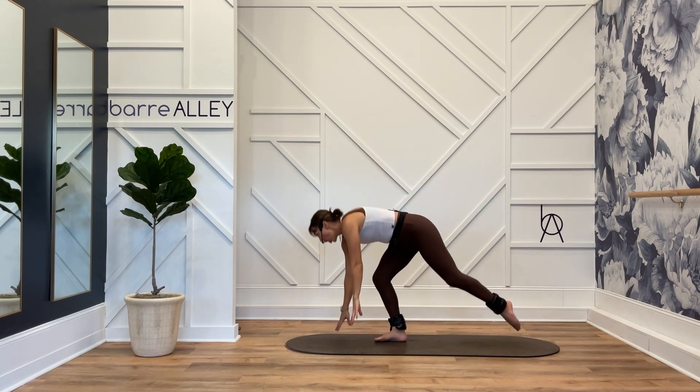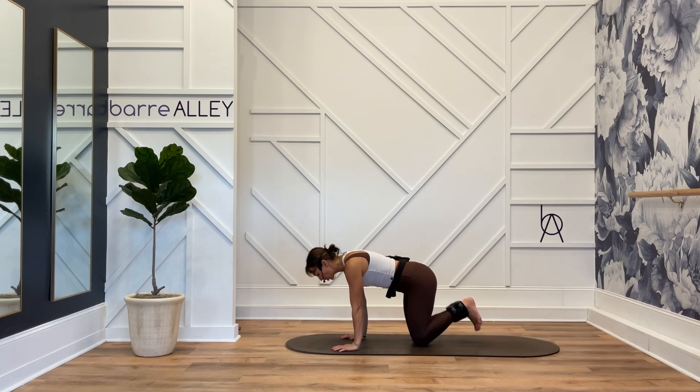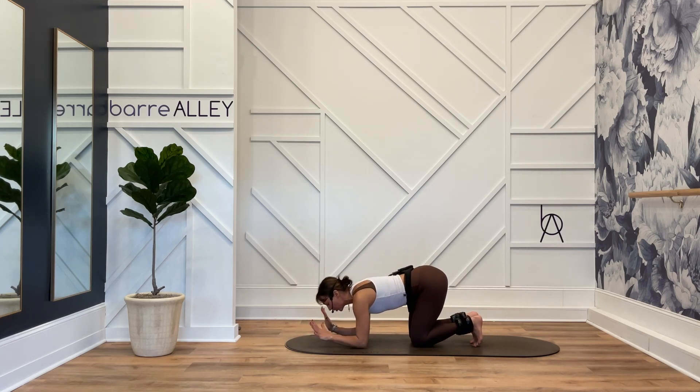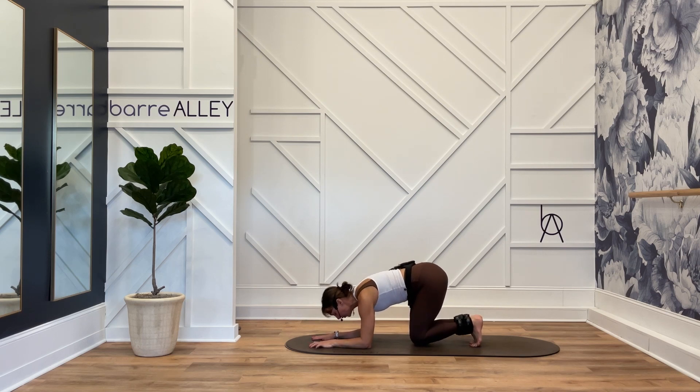Ankle weights are on, coming down onto your hands and your knees, curling your toes underneath your heels, and then coming down onto your forearms. Palms are flat. Hover off of your knees.